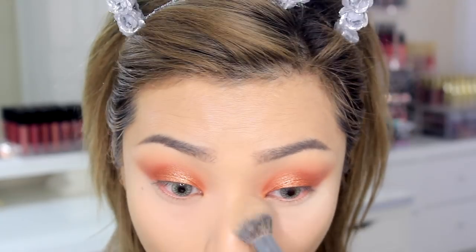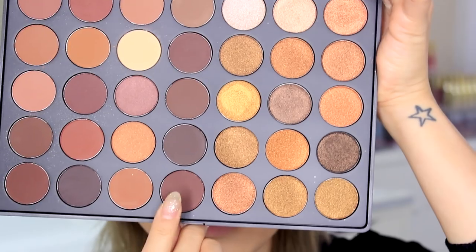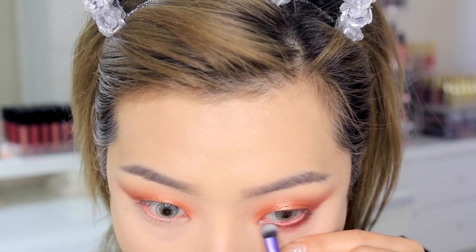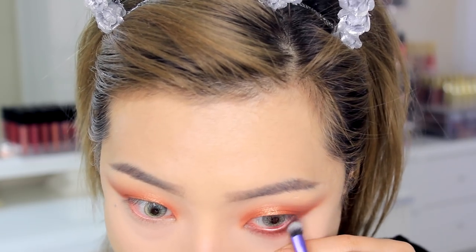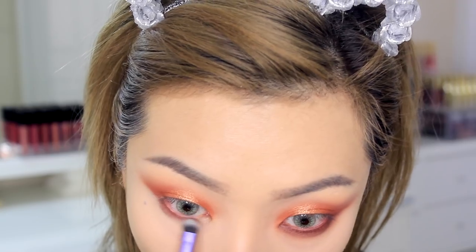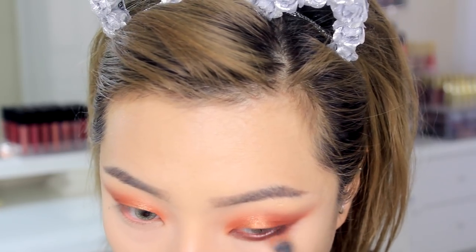I wanted to go for a slightly grungy but still messy look, so I'm going to use that deeper reddish-brown shade and blend it on my lower lash line using a smaller but dense shader brush. I'm going to bring that all the way in and then blend it out using the same brush we used for the transition.